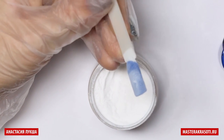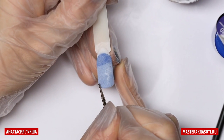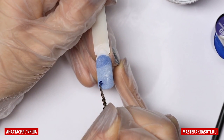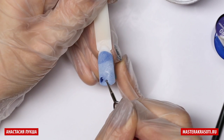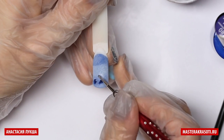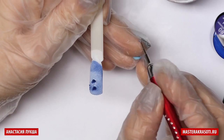And now we are going to do our footprints using the dotting tool with the medium size. I draw the line and then create some kind of circle, but a little bit oval. Then I create another footprint, one more, and another one.